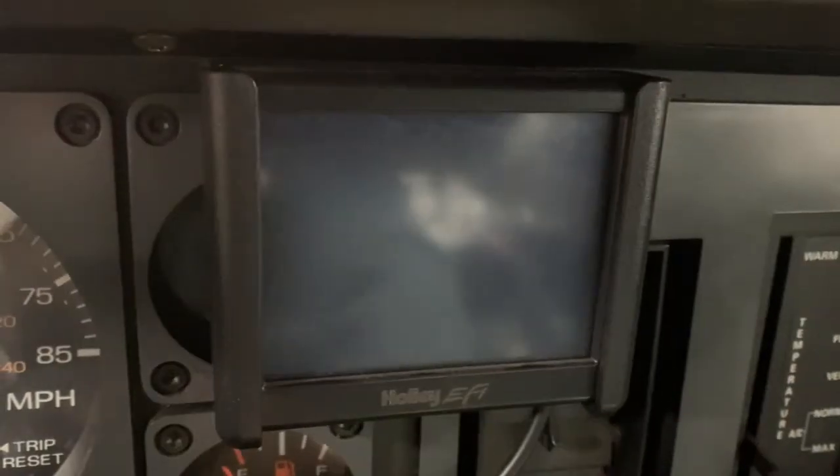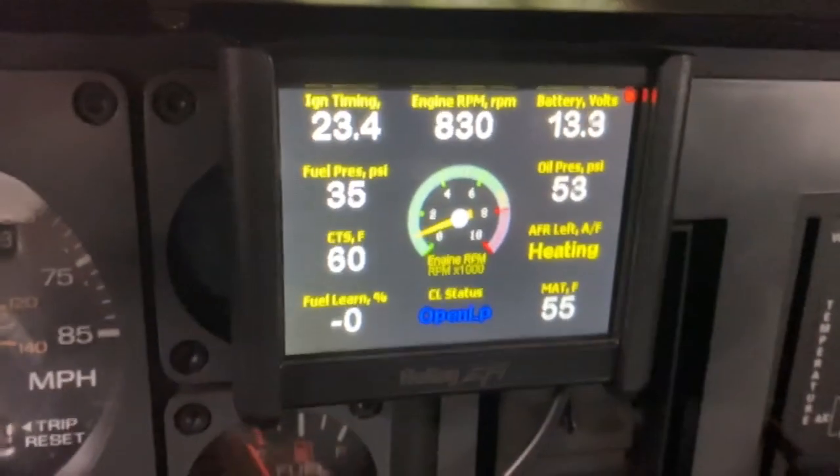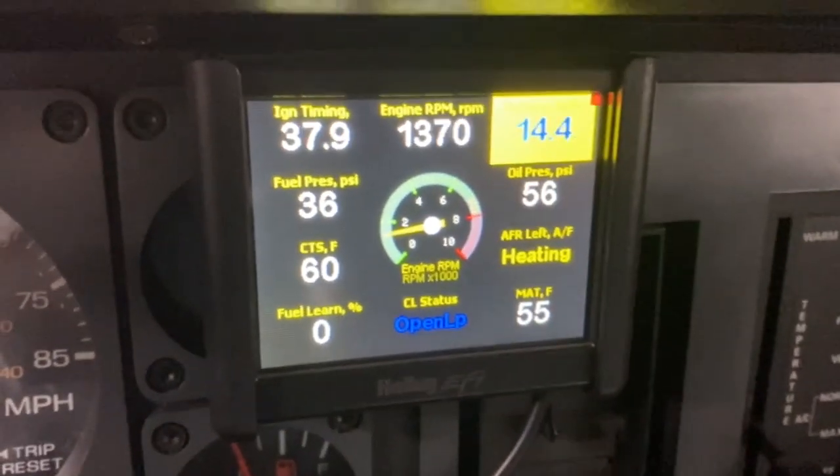I'm going to see how the PowerMaster does. All right, so there you have it, the PowerMaster Ultra Torque starter versus the Ford Mini starter. Pros of this new starter: it seems to have just a little more guts than the Ford Mini starter. The con is definitely it's bigger, harder to get in there.